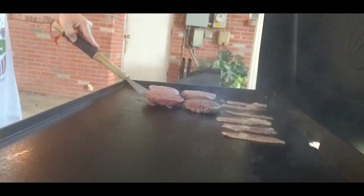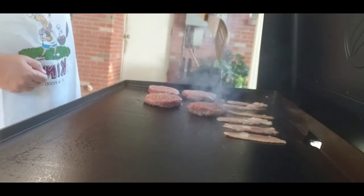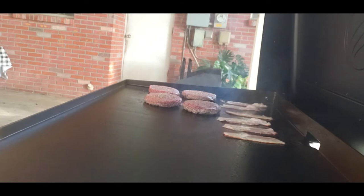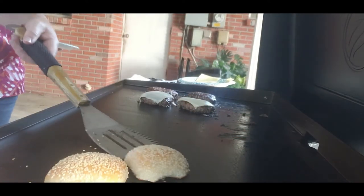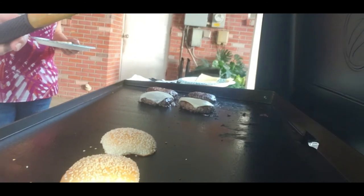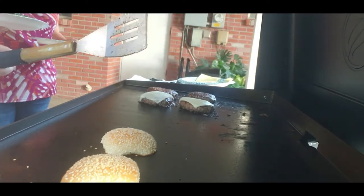Looking amazing — oh baby, look at that! It's cooking up real quick. We'll wait. My guests are arriving, so I'm getting the toppings out: tomato, jalapeno, lettuce — I forgot to mention lettuce earlier — onion, and bacon. We're getting it done, and you're going to see my trash can burger at the end.